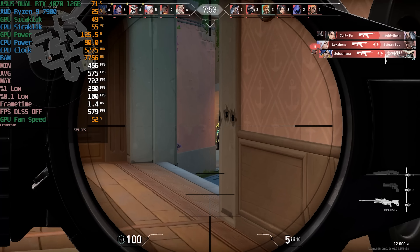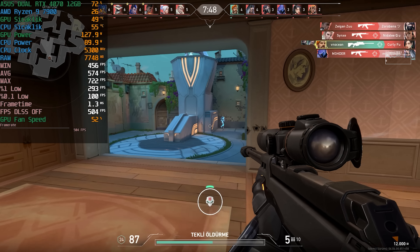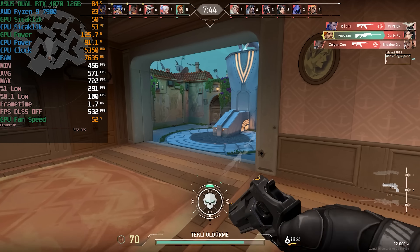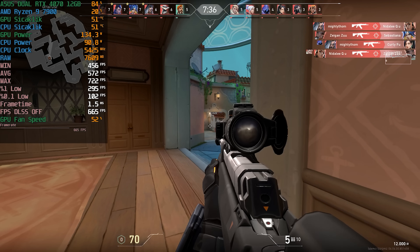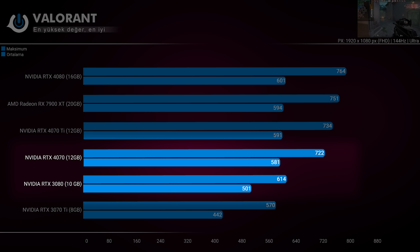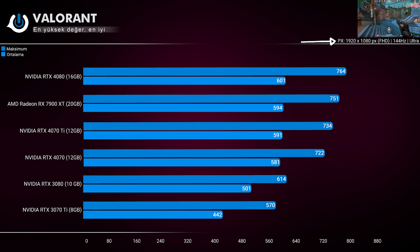Valorant bir FPS oyunu ancak işlemci tabanlı bir oyun. Çözünürlüğü 2K'dan 1080p'ye çekiyoruz. 4000 serisi ile 3000 serisi ekran kartları arasında FPS farkı ortaya çıkıyor: RTX 3080'i geçen RTX 4070 ortalamada 80 FPS kadar ileride. Tepe noktasında ise 722 gördüğü gibi Qi'in 12 FPS kadar arkasında kalıyor.